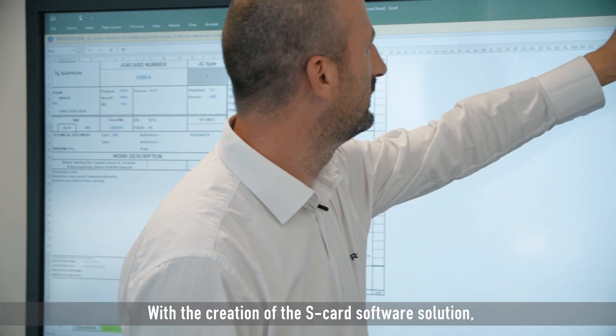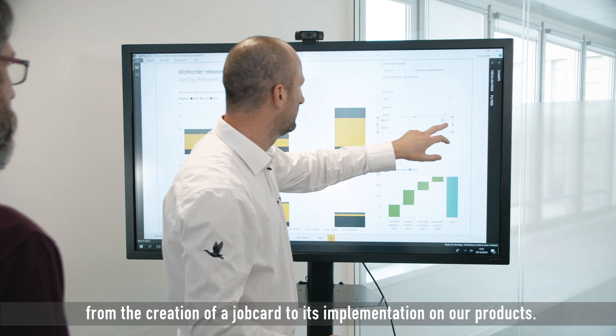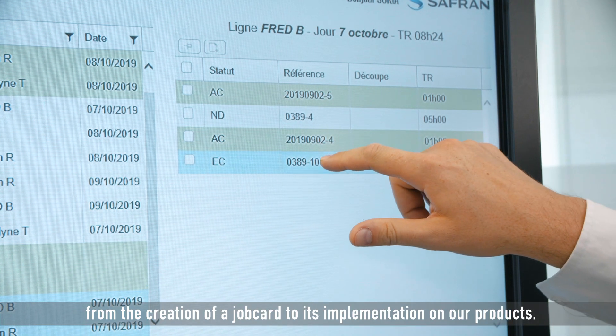With the creation of the S-Card software solution, we decided to make a technological breakthrough and to make the move from paper to digital, from the creation of a job card to its implementation on our products.